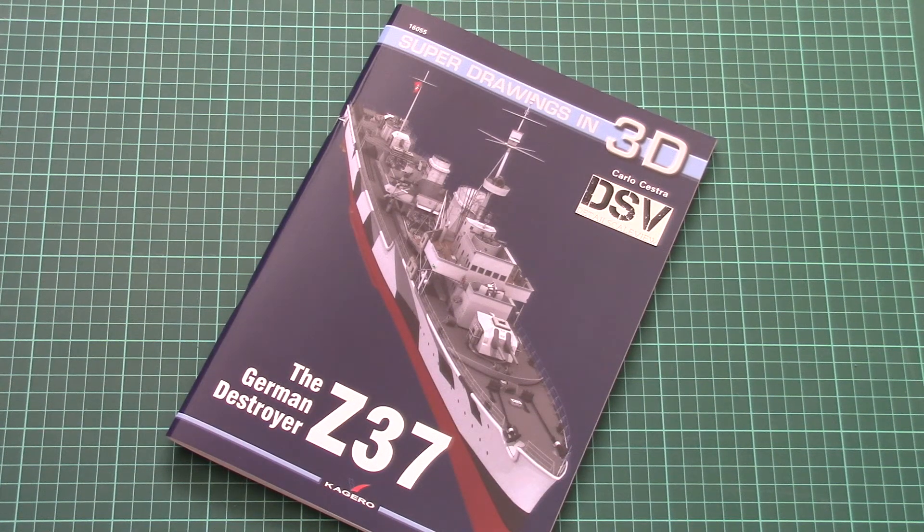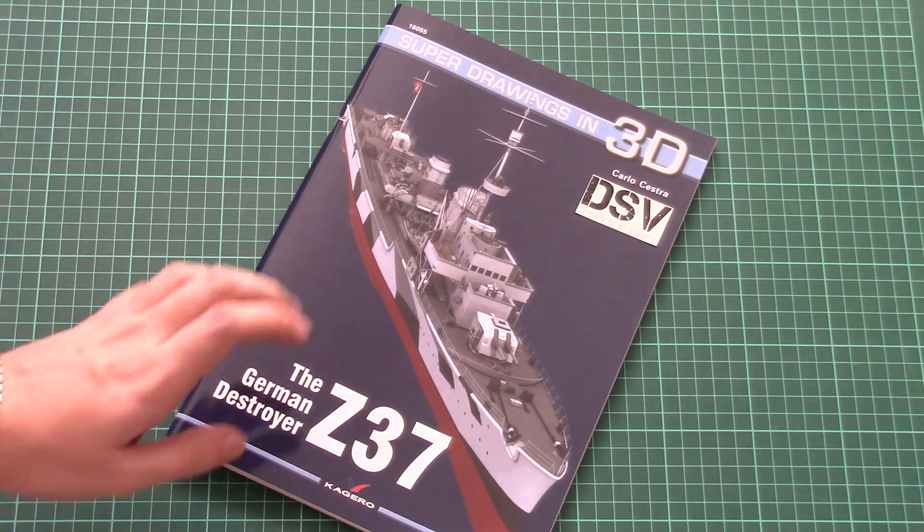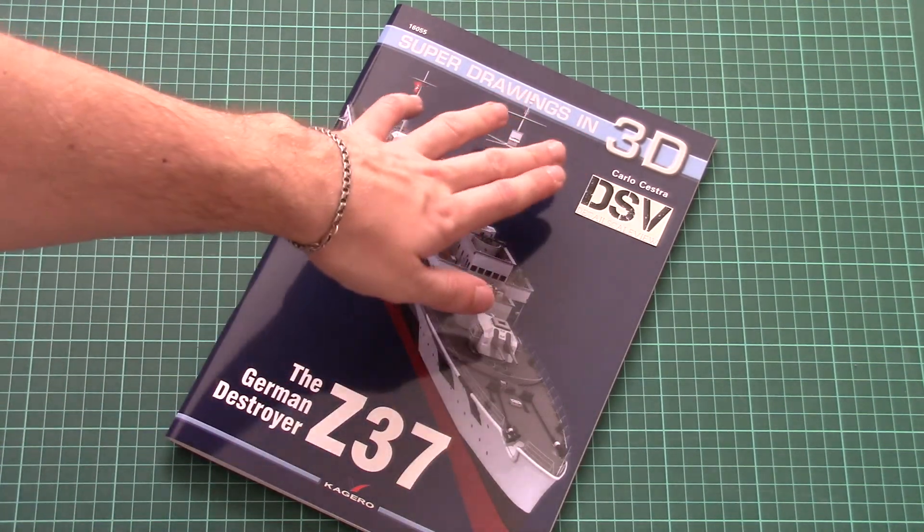Hello everyone, today we have a new video review and this time we're going to check a fresh release from Kagero. As you can see, that's a Super Drawings book and it's already the fifty-fifth book in the series. It is dedicated to the German destroyer Z37 and here we will find drawings in 3D.